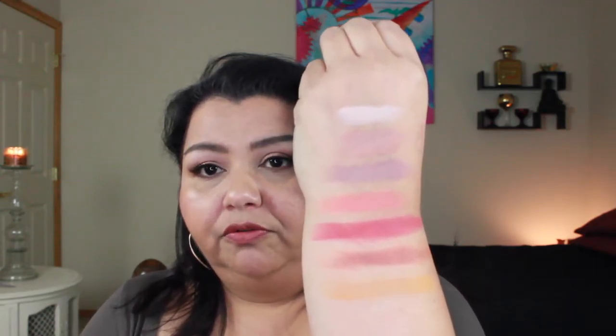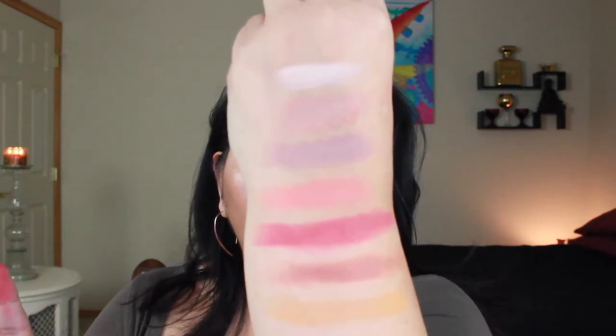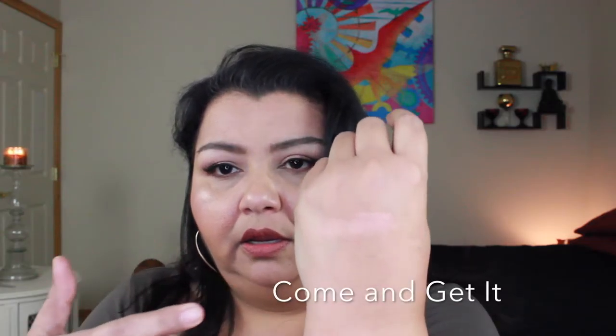Those are all the matte ColourPop pressed shadows I have outside the High Maintenance palette. Now the next three are their shimmers. The first is Come and Get It — a beautiful rose gold shimmer I'm wearing on my lid today. The shimmers and metallics don't have as much powder kickup as the mattes do. It's a really pretty pink with a gold dual-chrome finish — you can see how it shifts. It went on super easily on my lids and would be even prettier with Fix Plus.